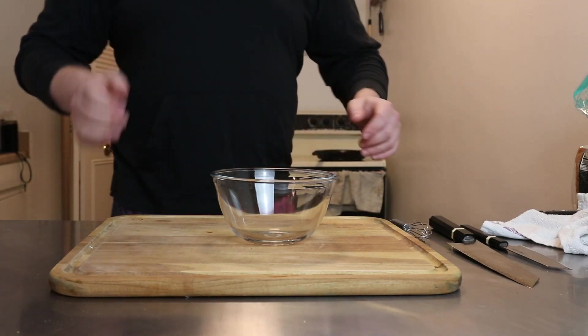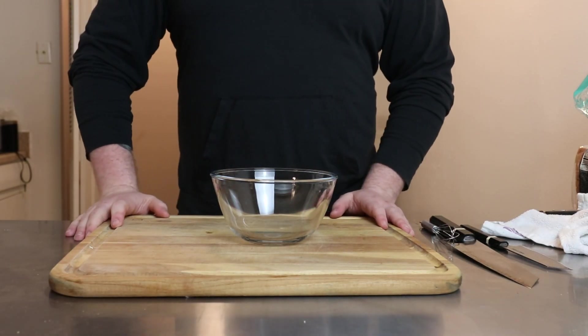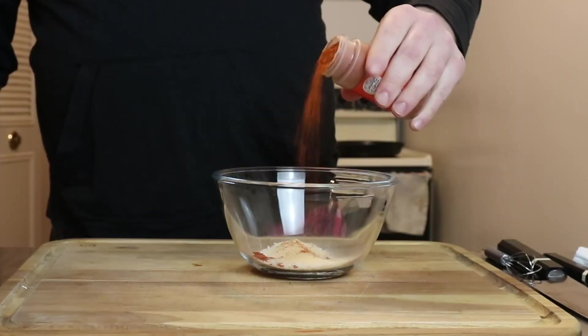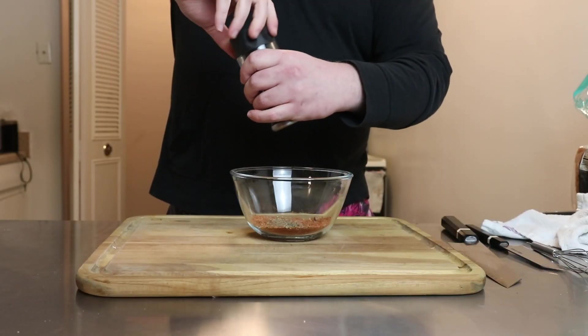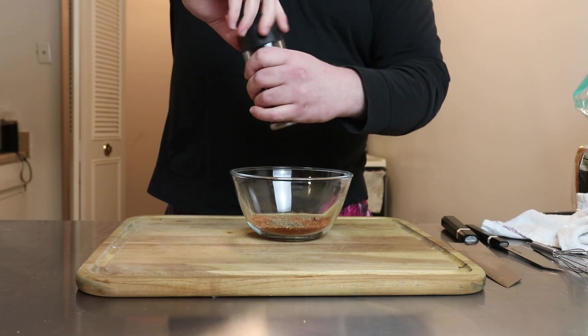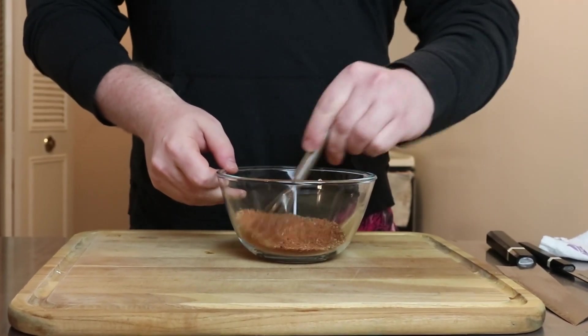We're going to start off with our spice blend — this is just Emeril Lagasse's essence spice blend recipe. We're going to start with paprika, salt, garlic powder, cayenne, dried oregano, dried thyme, black pepper, and there's also some onion powder in there, but I didn't have any onion powder and the grocery store was closed when I made this. So anyway, whisk all that together and that's your spice blend.